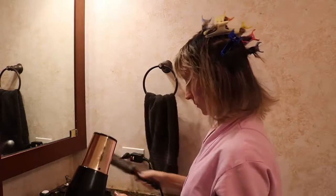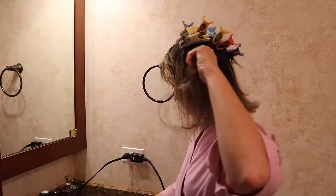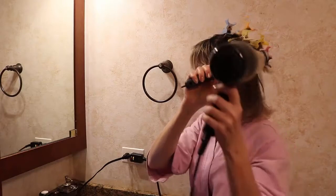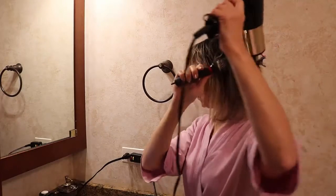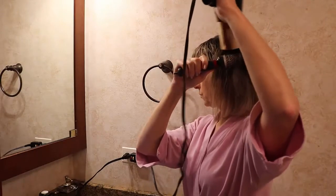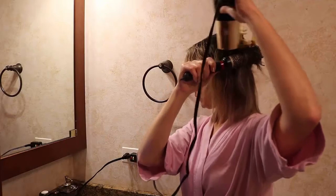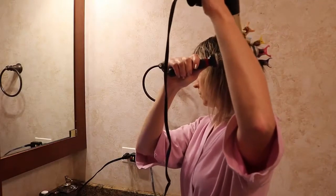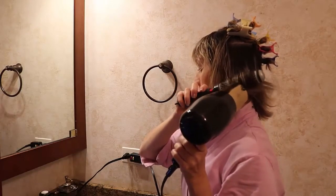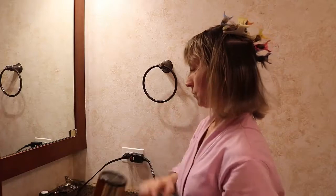I'm setting a towel down so I can put my dryer on it so it doesn't fall. Starting with the first section, I take out a clip and use the round brush underneath first to get the hair closest to the head, just to get some body and volume. After the brush has been under the dryer for a little bit, I pull the brush out and do a flip with the bottom part of the hair — twisting it around a few times with the dryer. And there's a nice little flip.